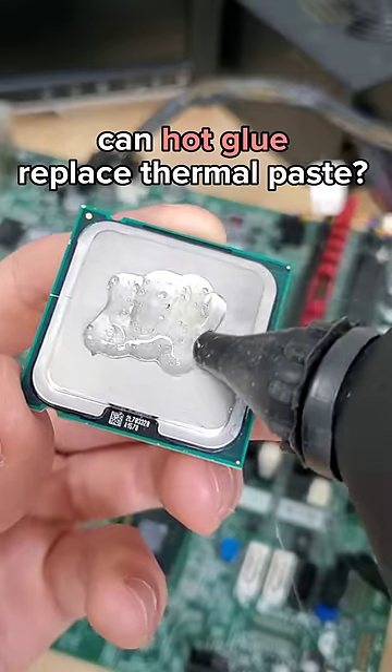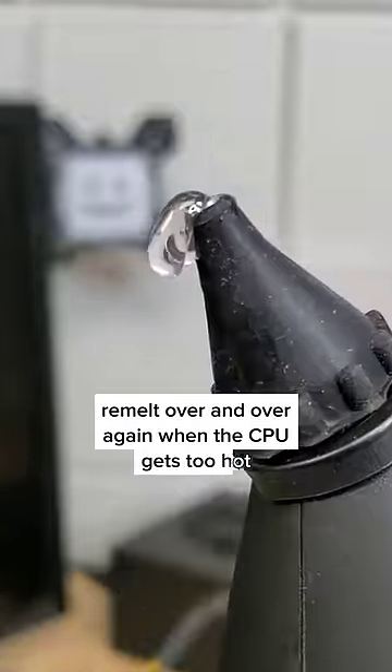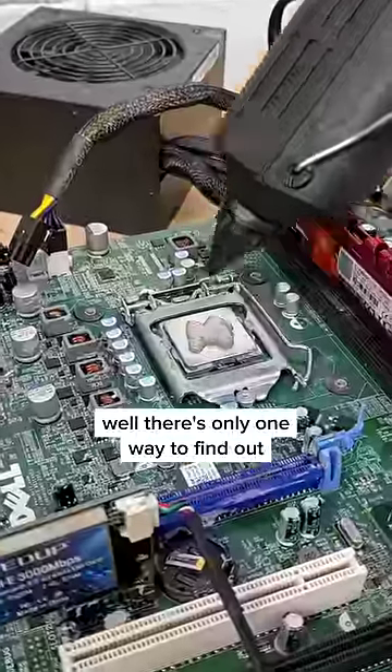Can hot glue replace the thermal paste in your PC, or will it simply remelt over and over again when the CPU gets too hot? Well, there's only one way to find out.